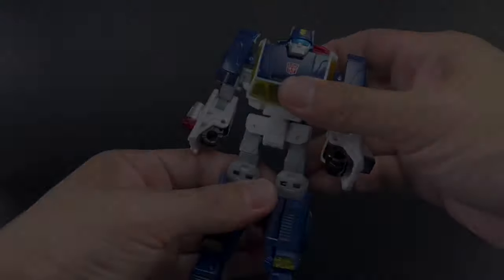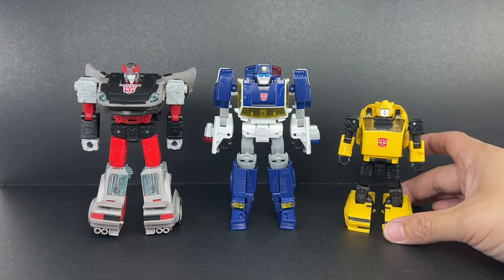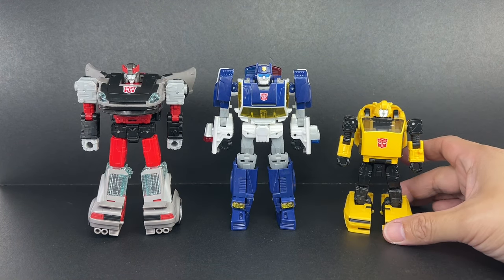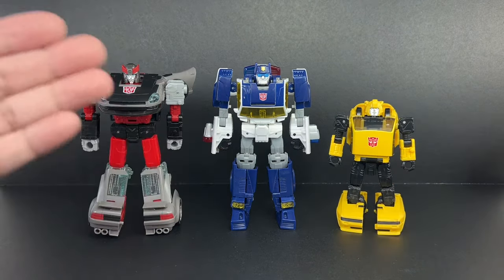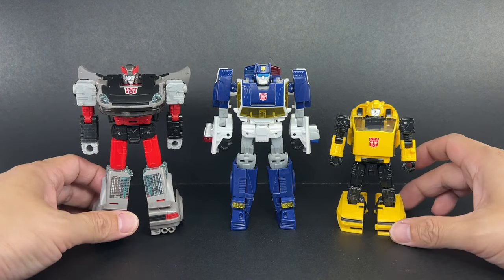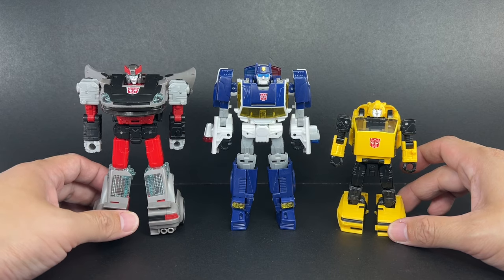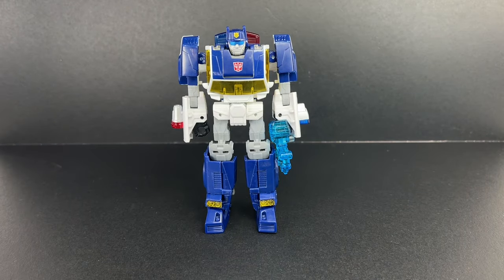For some size comparison in robot mode, here is Chase with the Earthrise Silver Streak — or Blue Streak — as well as the Worlds Collide Buzzworthy Bumblebee Deluxe Class Bumblebee in the Cliffjumper mold. He's amazingly as tall as a standard-sized Deluxe Class figure. I honestly thought he would be much smaller, but he's right there at about the size of a regular-sized Generations Deluxe Class figure.